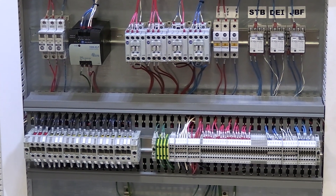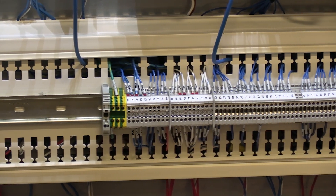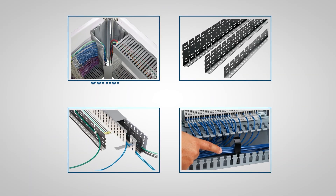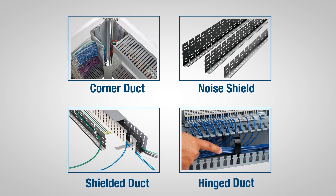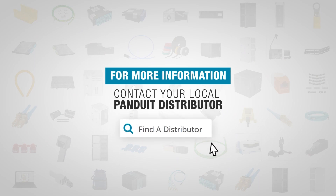The DIN Rail wiring duct is a unique Panduit innovation that optimizes enclosure space usage in control panels. It also works well in combination with other Panduit PanelMax solutions such as Corner Duct, Noise Shield, Shielded Duct, and Hinged Duct. For more information about the Panduit line of specialty ducts, visit Panduit.com.